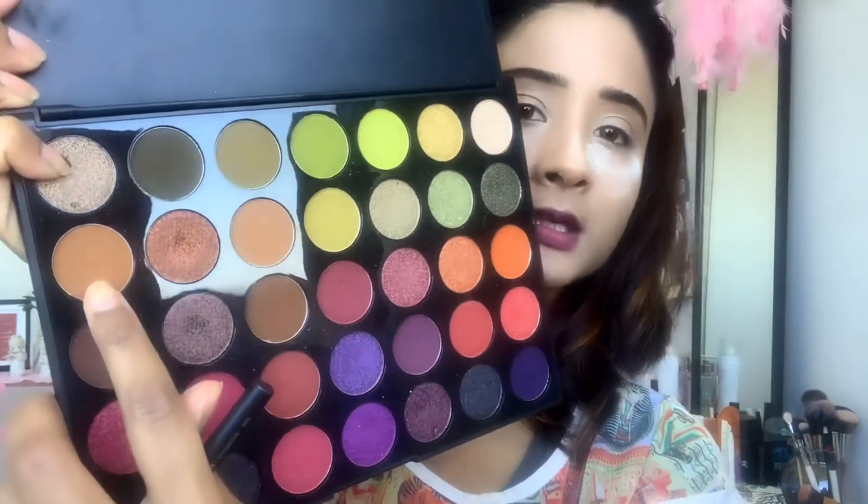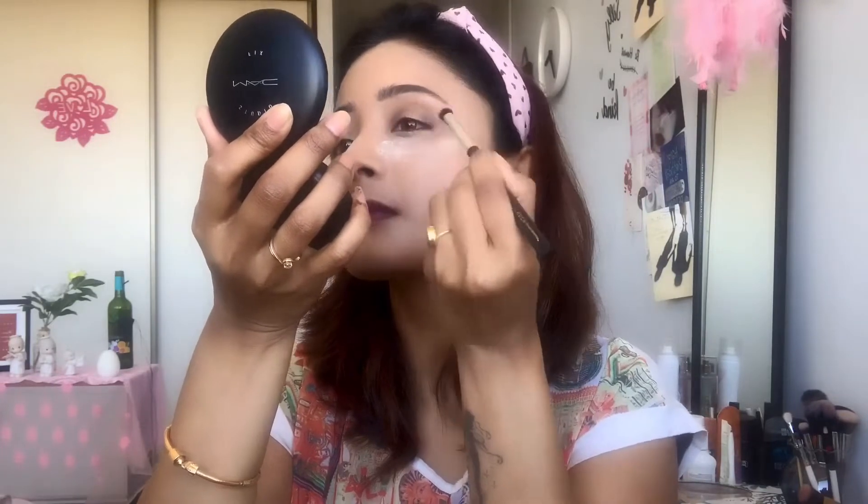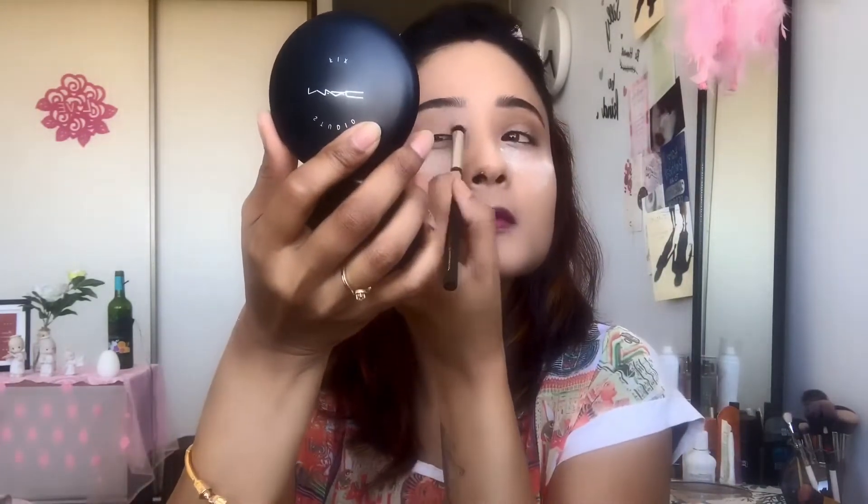My eyebrows are done. Now I am moving forward to my eye makeup — the eye look is very, very simple. For the eye look I am going to use the Morphe 35N Palette. I am going to start with this rusty brown color, using it on my crease.